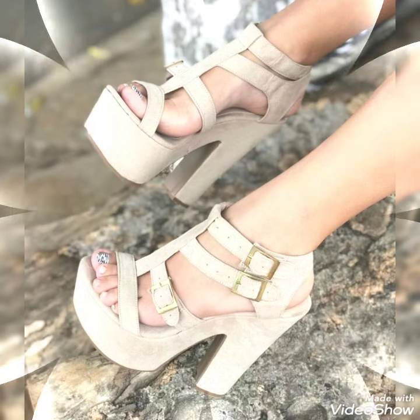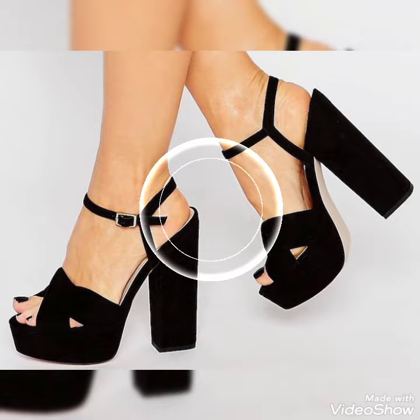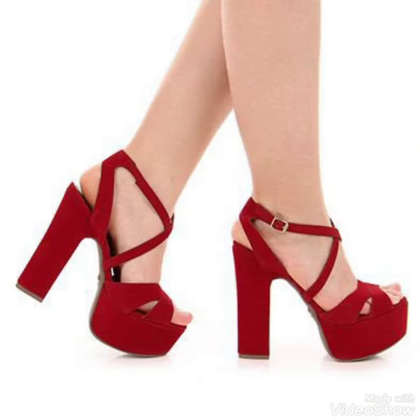Guys, if you want to buy these shoes, I'll tell you the best website from where you can buy them. Before sharing that website, please subscribe to my YouTube channel and press the bell icon. By pressing the bell icon, you'll get all the notifications of my upcoming videos.